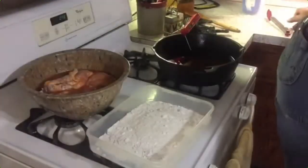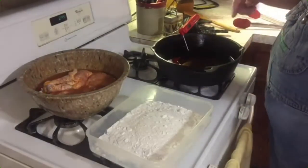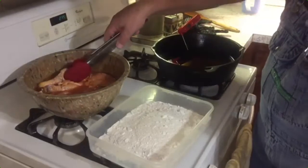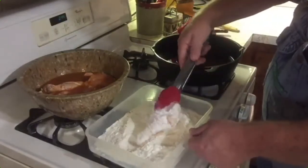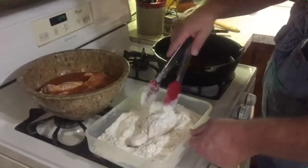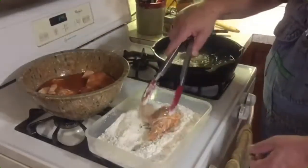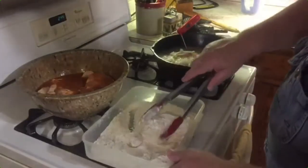Our Crisco is heated up. Got my instant-read thermometer — a candy thermometer would be great for this to monitor it. You want to get up to about 350; we're at about 378 degrees, which is fine — anywhere between 350 and 400 — because once you start placing your chicken in the grease, the temperature will start to drop a little bit. We're going to get this chicken leg soaked real good and into this flour. This is just all-purpose flour; we did not season the flour because we seasoned the chicken before.